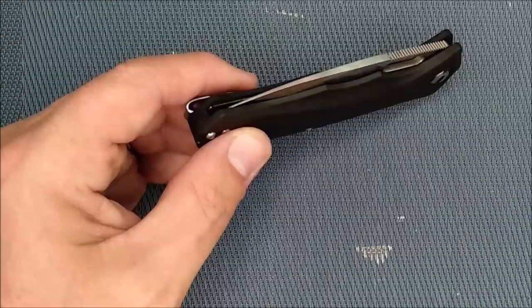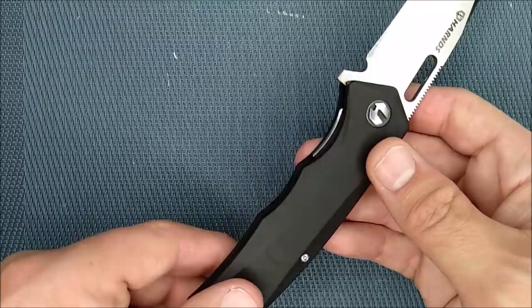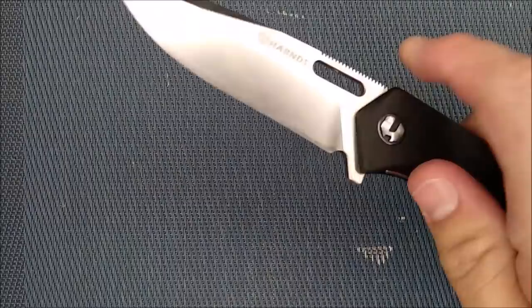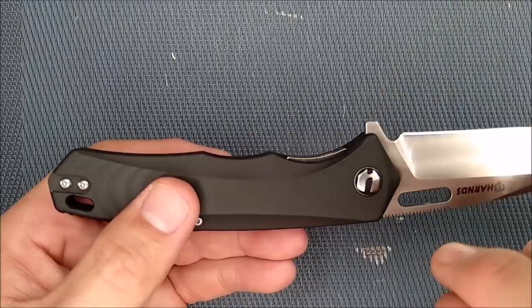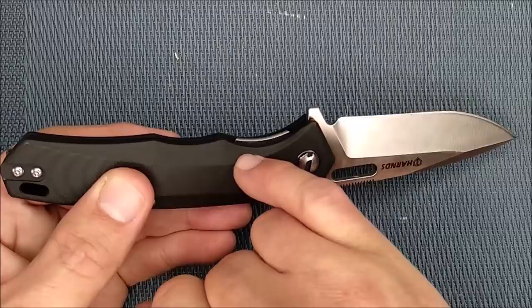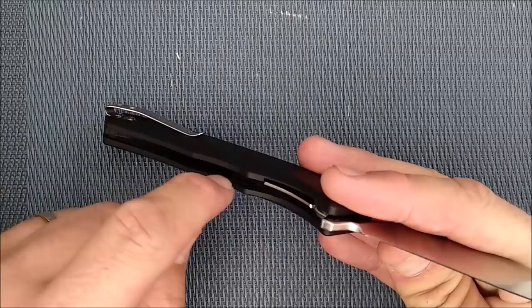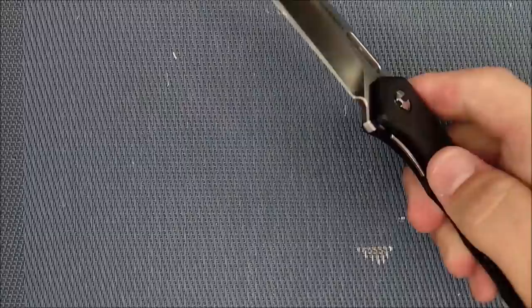The liner lock release tab has a nice little chamfer on it, but it's a little bit tricky to access, especially at first — my thumb would slip over it. Looking straight down at the knife, the G10 is covering too much of the liner lock; the factory should take a little more G10 off so you can get your thumb in there more easily. When I chamfer off the handle edges with sandpaper, I'll also take that down slightly to give better access to the liner lock release. If you really like this blade design, those are a couple of easy fixes you can do yourself.